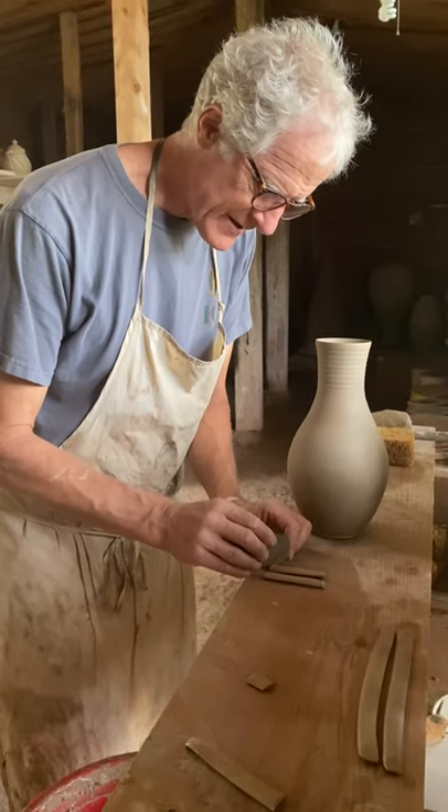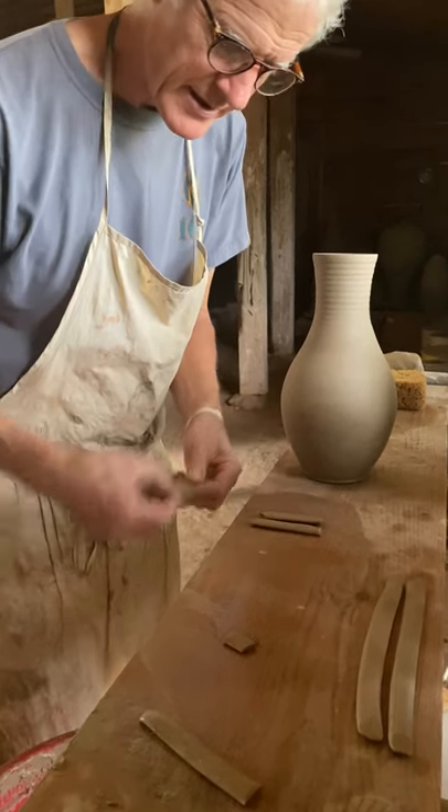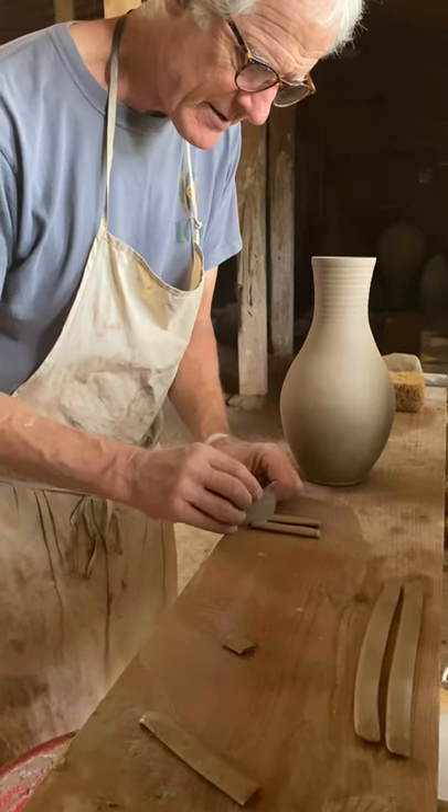And then I cut a little V into the bottom of each one, which allows me to finish them off with a nice decorative flourish after I've stuck them up.